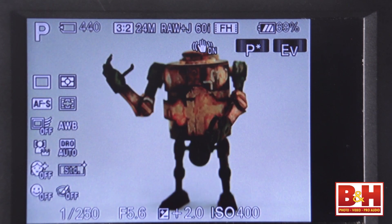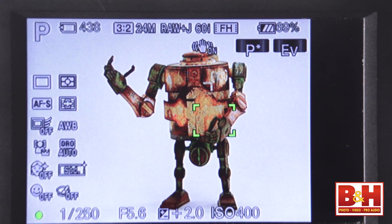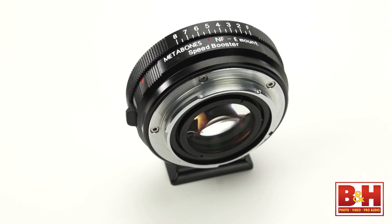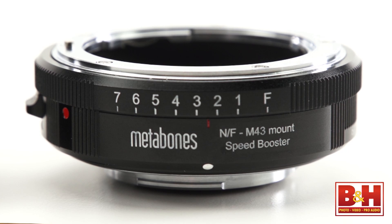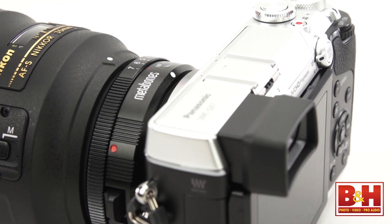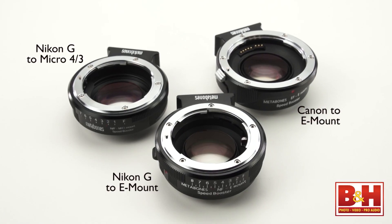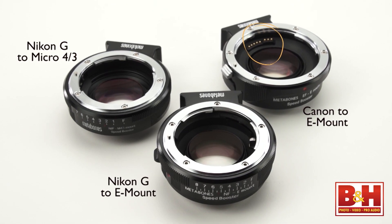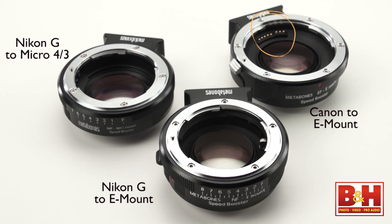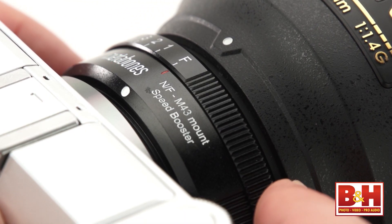Just like with the mount adapter, image stabilization, EXIF data, metering, and autofocus all still work. However, the autofocus is even slower than with the plain mount adapter, and it does that hunting thing every time as well. I also tested a speed booster that adapts Nikon G lenses to the E-mount and a separate speed booster that adapts Nikon G lenses to the Micro Four Thirds mount. Like the Canon version, these also add a stop of light and effectively eliminate the crop factor. However, unlike the Canon version, none of the automatic functionality works — everything has to be done manually, including setting the exposure and focusing. You'll need to use the manual aperture ring on the speed booster adapter itself.